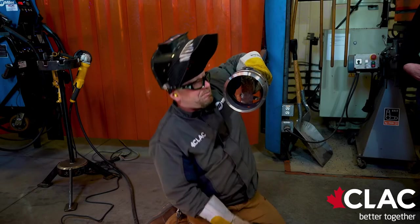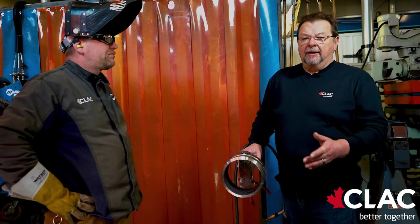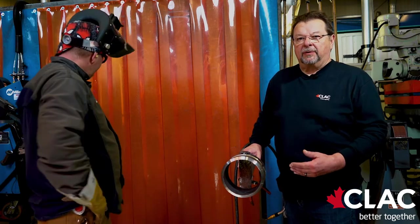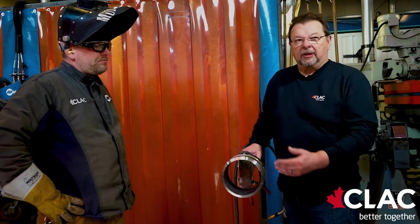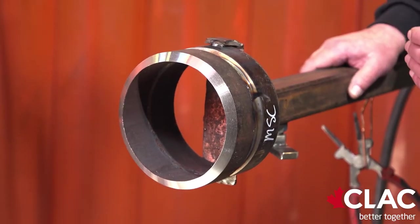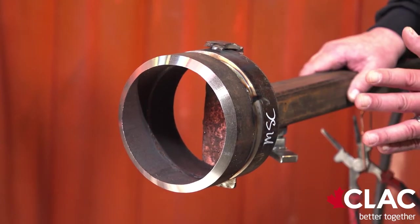A couple of things I'd like to point out: when doing modified short circuit, fit-up is quick and easy. It's a feathered edge with a one-eighth to 5/32 gap. We here at CLAC prefer the one-eighth gap. The speed of getting that root in there is fast, with less repairs and just a better process for production.